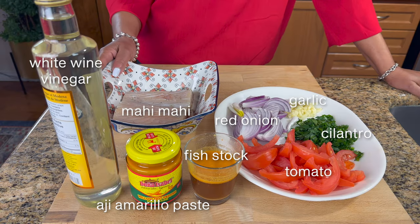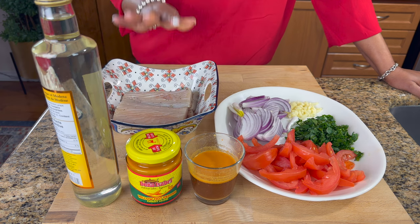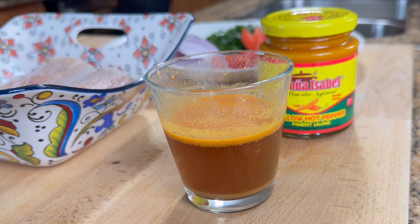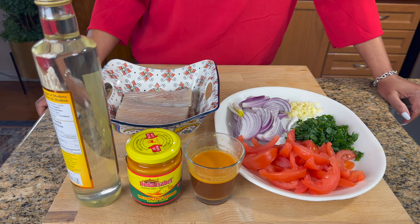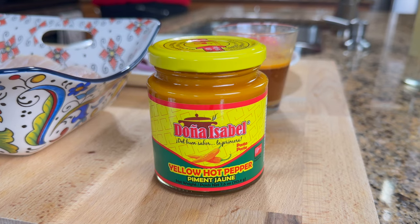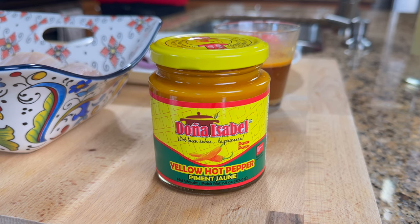These are the ingredients I'll be using to make this fish. We have our Mahi Mahi right here. I did wash them ahead of time and put a little bit of fish seasoning on them, so they've been marinated for three hours. For the fish stock I just use a seafood stock cube dissolved in some hot water. The main ingredient is this little thing called aji amarillo — it's a hot sauce but it's hot, sweet, and fruity. It's the main ingredient in a lot of Peruvian cuisine.